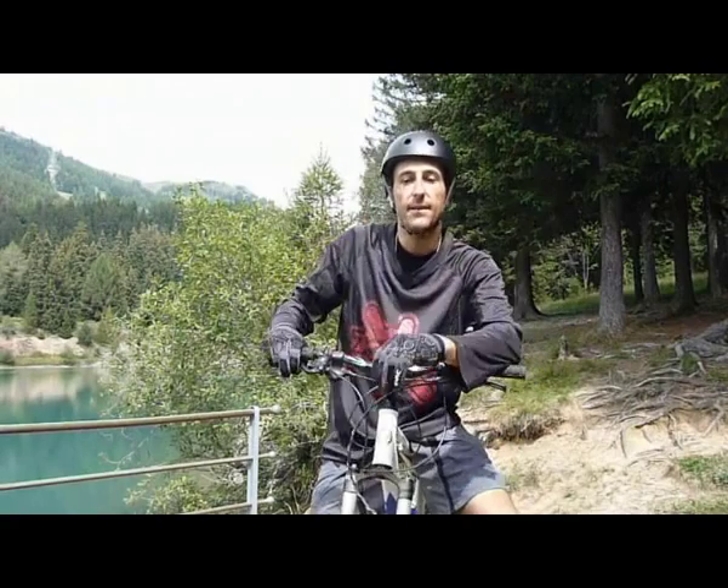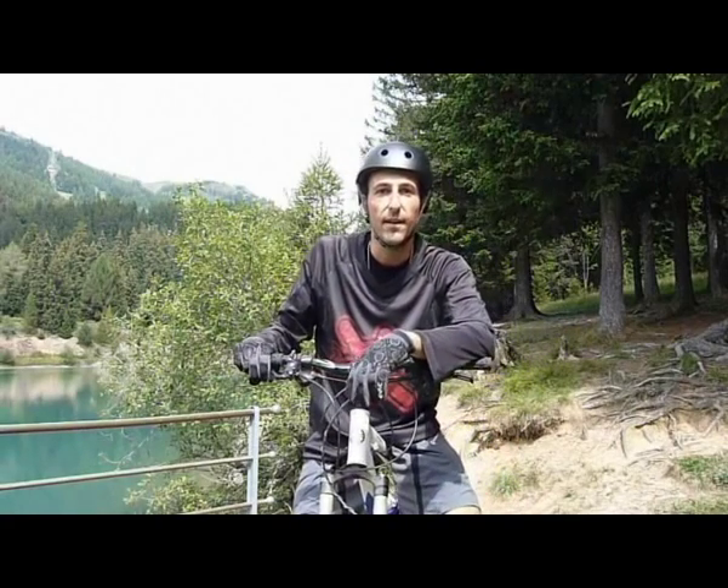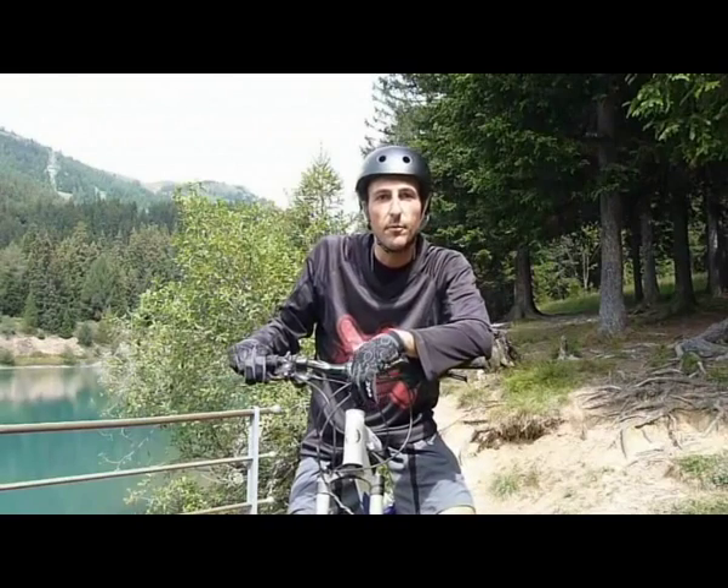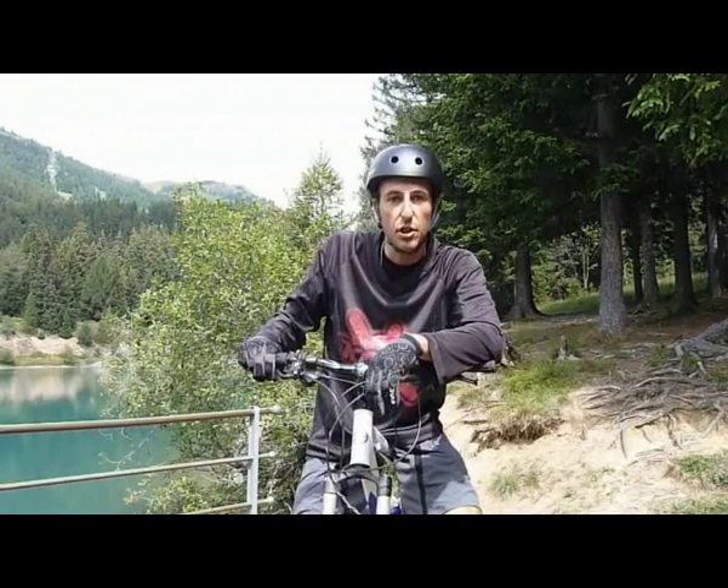Ciao, siamo al Bike Park di Cramontana nel cantone vallese in Svizzera. Abbiamo appena finito di testare il nuovo impianto frenante idraulico Ashima PCB.